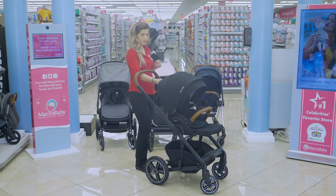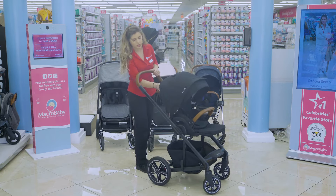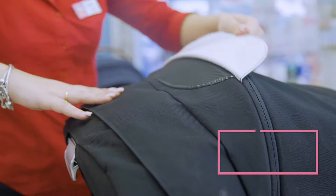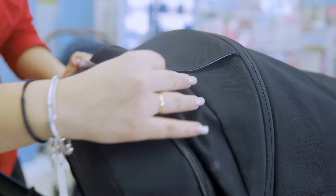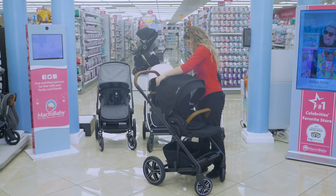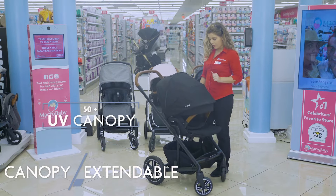There's a little leverage right here — you're going to press it and pull it down to recline, and then the same way it works to bring it back up. There's a little peek-a-boo right on top for you to see the baby. Here there's an extra little mesh right there, and you're able to extend the canopy.